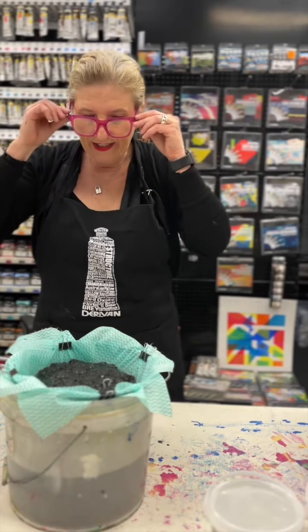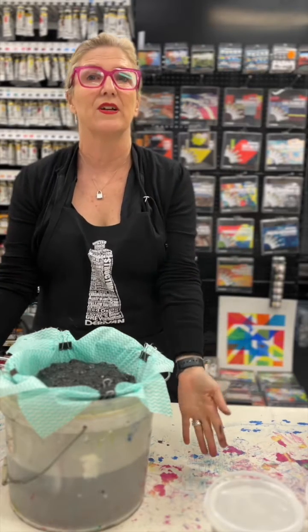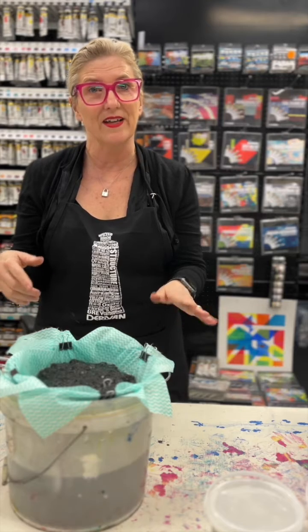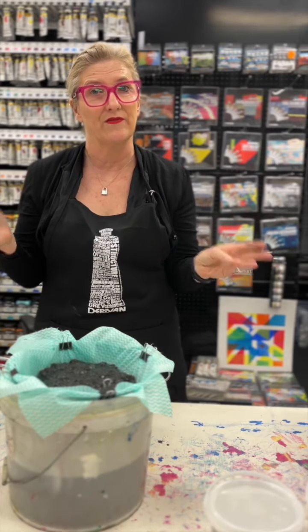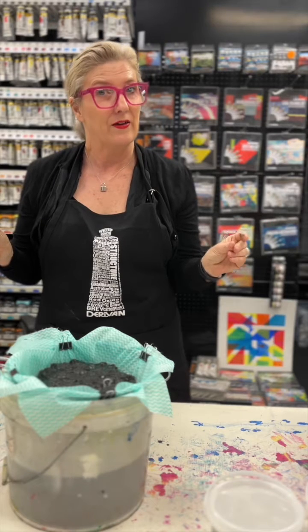Now you've got that sludge — if you leave that for a couple of hours, you'll have a bucket of clean water. Then take the solids outside and leave them in the sunshine so they can fully evaporate, and then just put it into your waste bins. And that is how you clean your acrylic paint water.